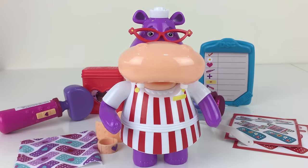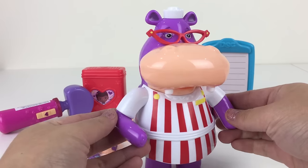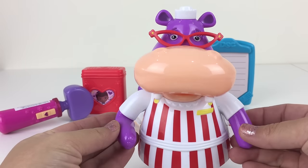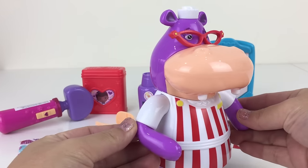Hey Hayley, what's the matter? You look like you're in pain. Did you break your arm? Oh, that looks very nasty. Are you okay?